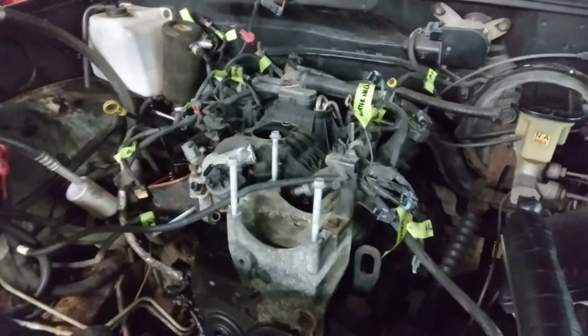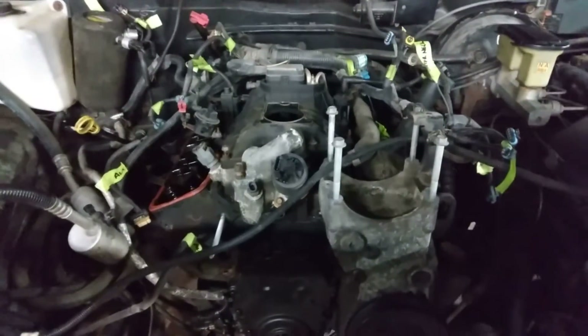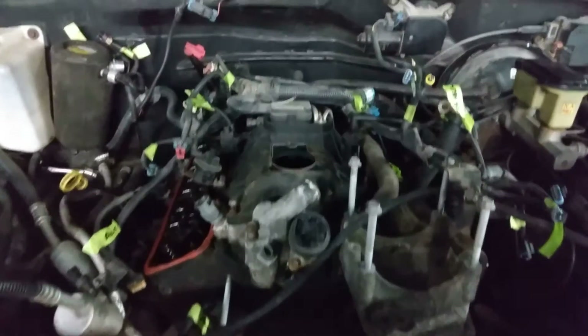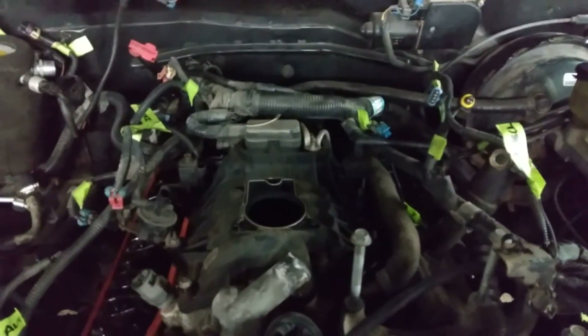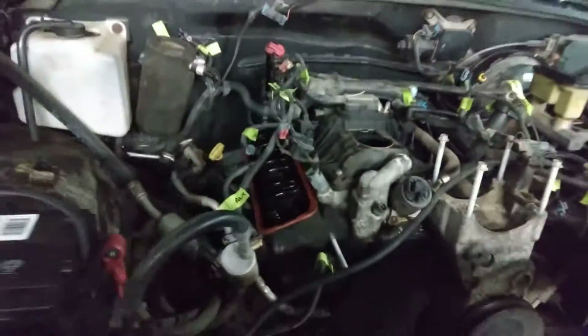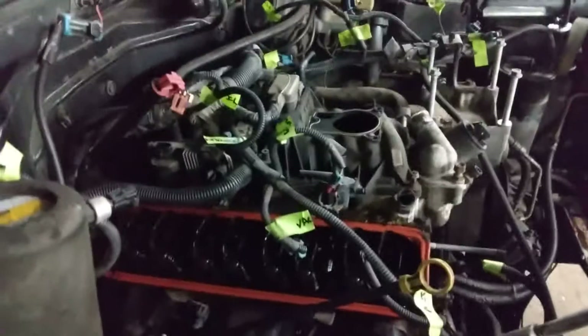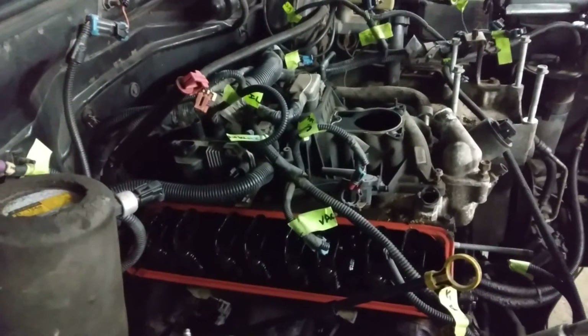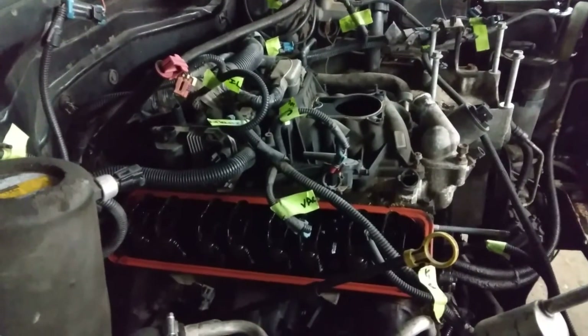Here's where I'm at with it from the first video: I did end up removing the distributor already, so that's out of the way. I'll go ahead and remove the coil bracket, vent valve solenoid, and all that over here on this side, and then start on the exhaust.